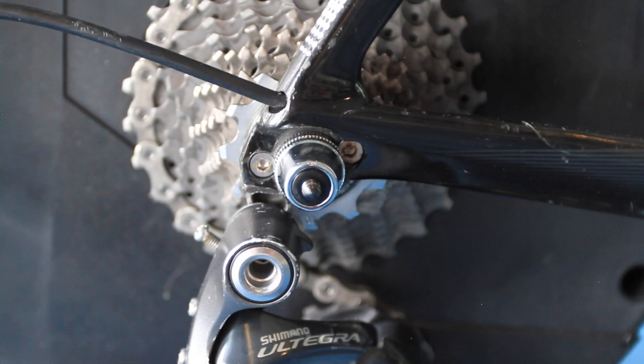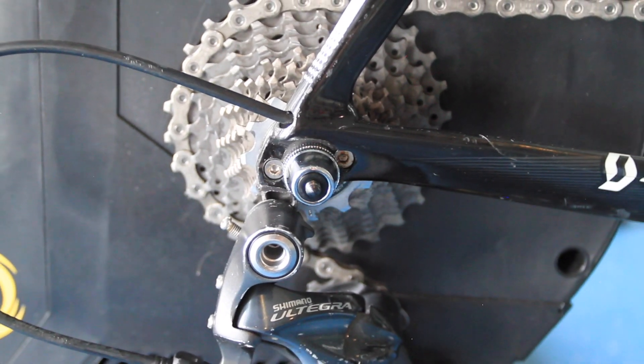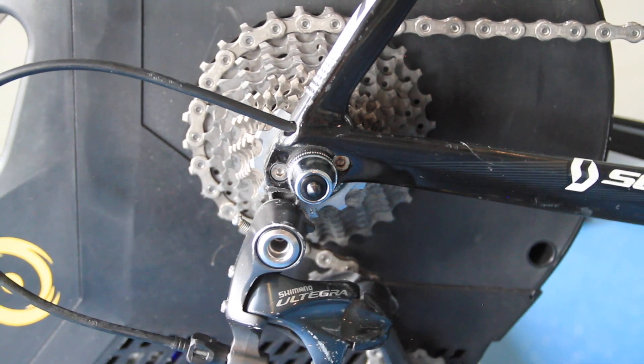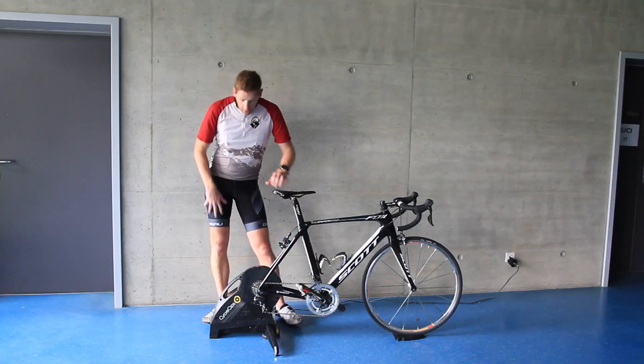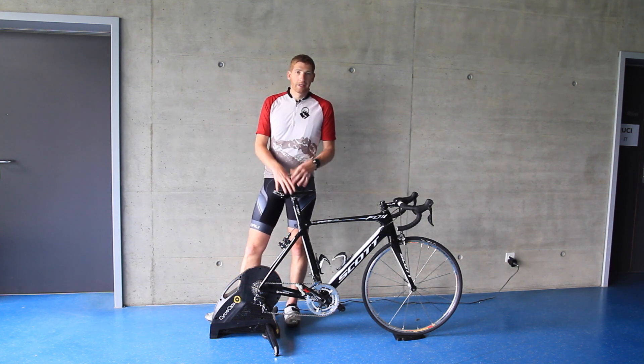From a compatibility standpoint, the Hammer is compatible with through axles from 130 to 148 millimeters. That gives you a little more range than the Kickr or the Neo, which tend to top out around 145 or so. That gives you more flexibility down the road if you change bikes.